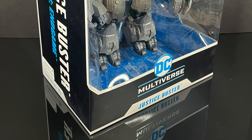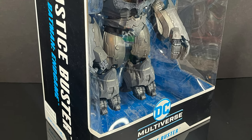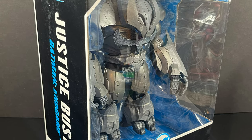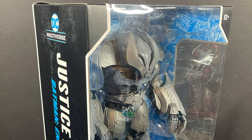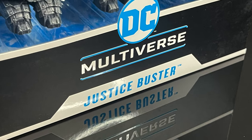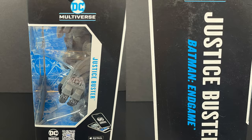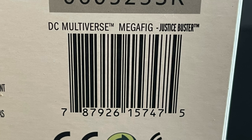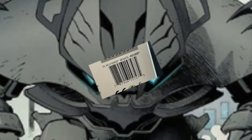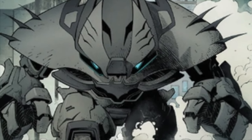Hey, welcome back everyone. Toys just here and I'm back yet again for another DC Multiverse video. Today comes courtesy of my friends over at McFarland Toys — this is an early look at their upcoming big mega figure straight from Batman End Game: the Justice Buster. Here's the barcode for the Justice Buster once it starts to hit store shelves, hopefully around September.